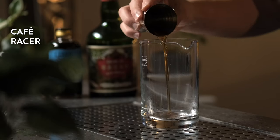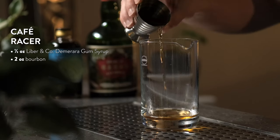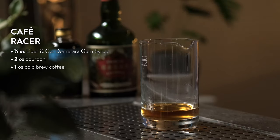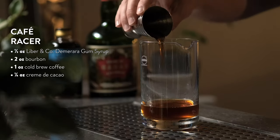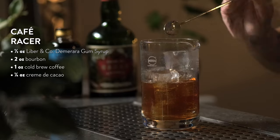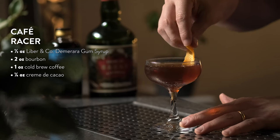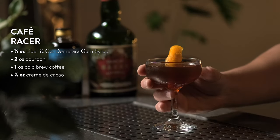To make a Cafe Racer, start by adding half an ounce of Demerara gum syrup to your mixing glass. Add two ounces of your favorite bourbon, an ounce of cold brew coffee, and a quarter ounce of crème de cacao. Add ice and stir for 20 seconds. Strain into a chilled rocks glass and garnish with an expressed orange peel. Use this nightcap to race straight to bed. Cheers.